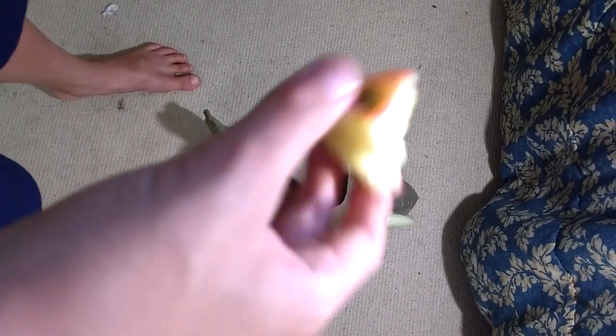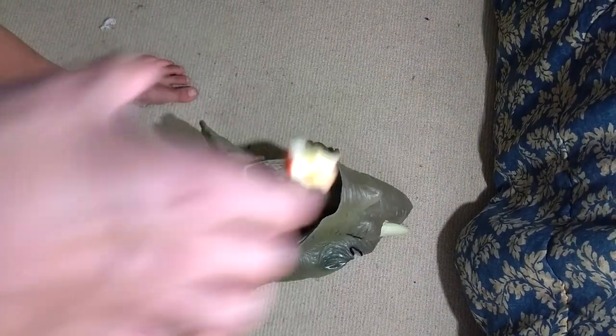So the next thing you can do with an elephant mask is use it as a trash can. All you gotta do is take some trash and just kind of put it in there.